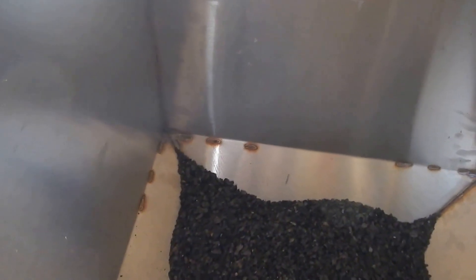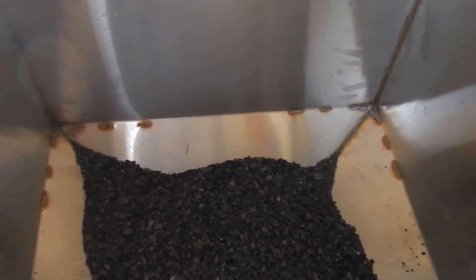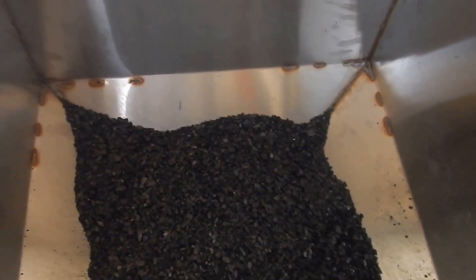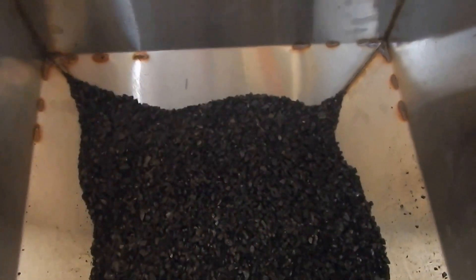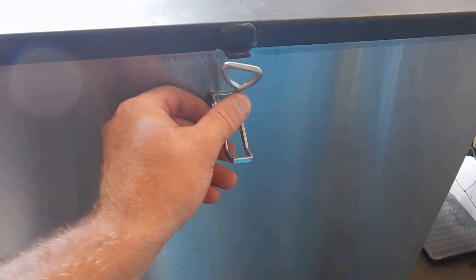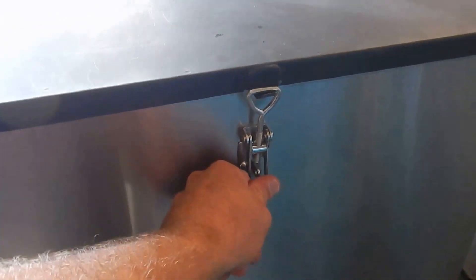This is the hopper — it's a stainless steel unit with rice coal in it, holding between 500 and 600 pounds. The stainless steel is a must for coal because coal is very corrosive to steel, especially when some of the coal has moisture in it.